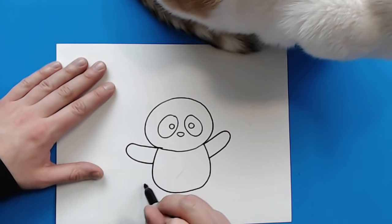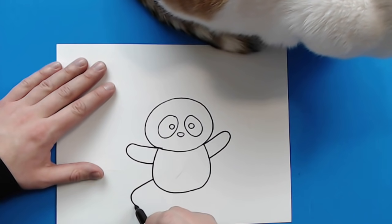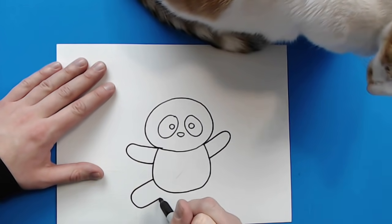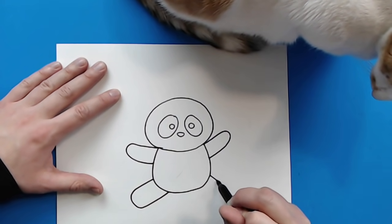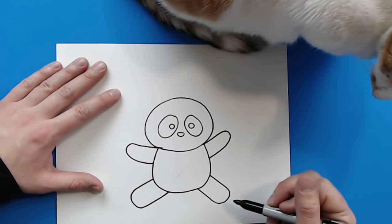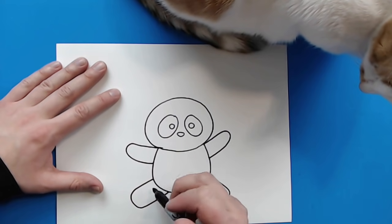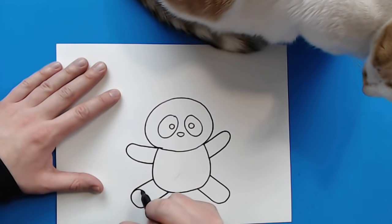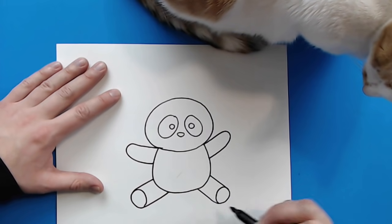Then starting right here, I'm going to draw a line that's just going to kind of go down, curve around, and then come back here. And then I'm going to do the same thing here — just kind of go down, curve around, and then kind of come back up. Then I'm going to draw a little curved line for the foot, and then another curved line for the foot here.